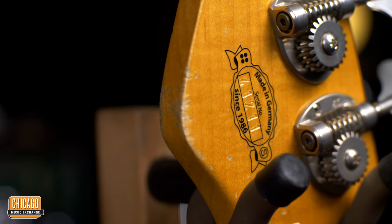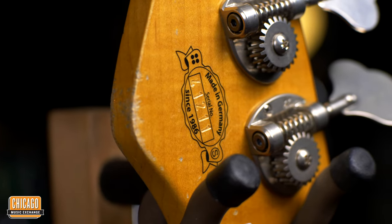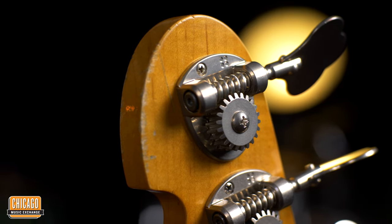If you're interested in one of these basses, please come to Chicago Music Exchange — they will have this particular bass here, unless somebody buys it. However, if you're not in Chicago, just go to the Sandberg website: sandberg-guitars.de — as in Deutschland.